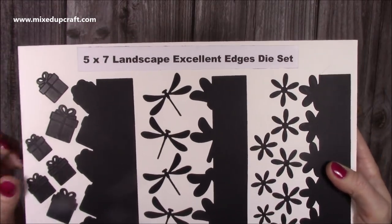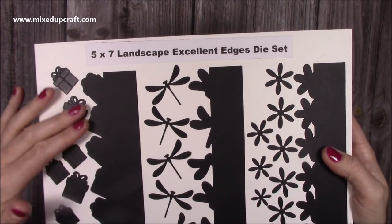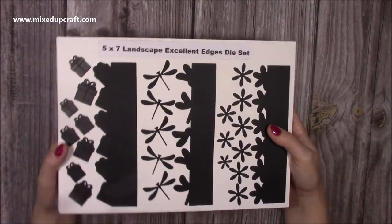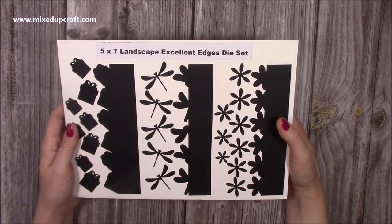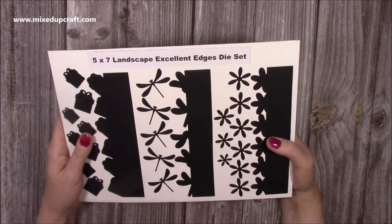Then you've got your five by seven — you can see the presents have an embossed detail on there. You might need to add an extra shim when you run them through because it is quite a deep emboss, but the effect looks wonderful. The dragonfly — love it — looks really nice layered up with vellum and then pattern papers or plain papers. You can see the flowers there as well.